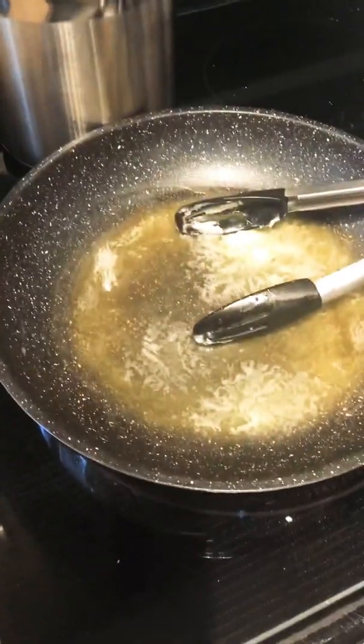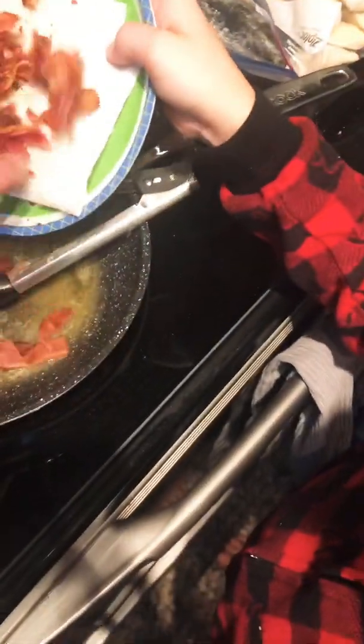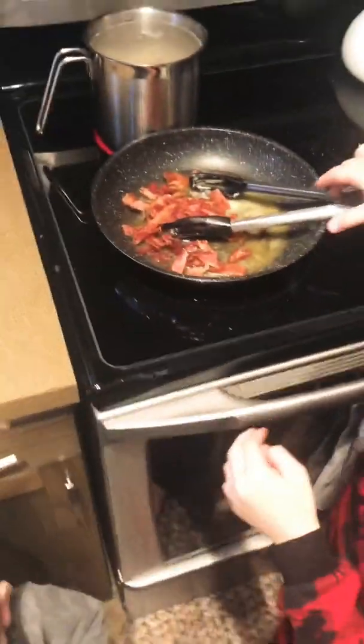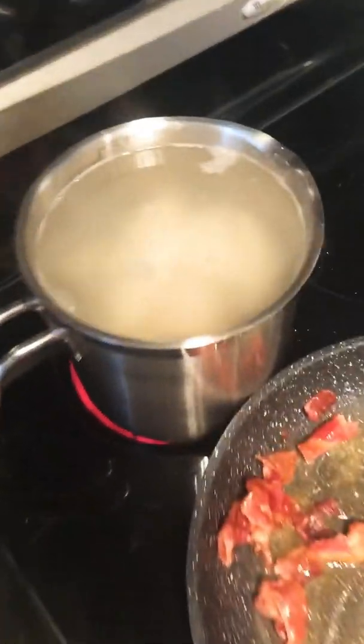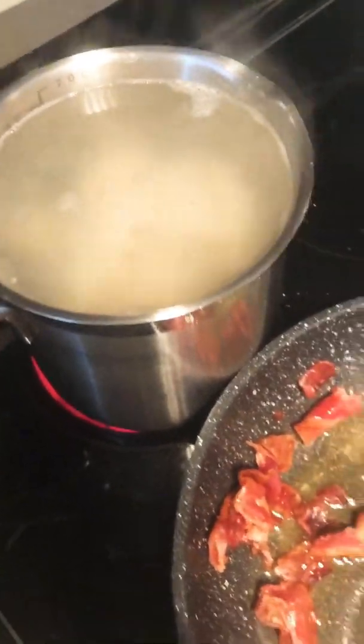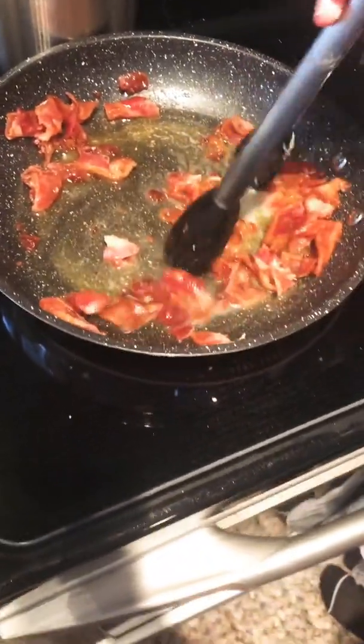We already have our butter starting and we're going to pour the bacon into the pan - just half of it. Dad wants some of the bacon. We hurt Baby Dragon Blue Dragon! Now we're just going to wait until they're cooked. Usually floating is a good sign, and then we like to fry them in butter.